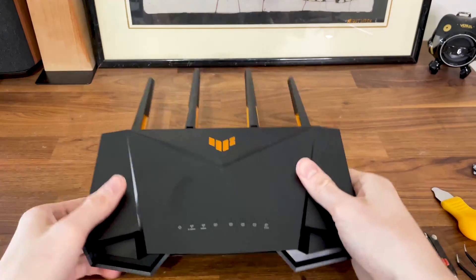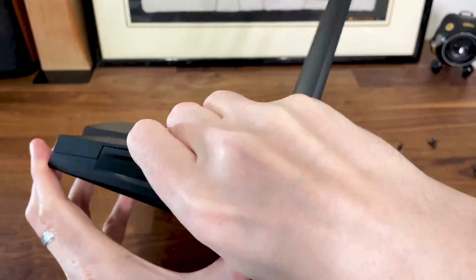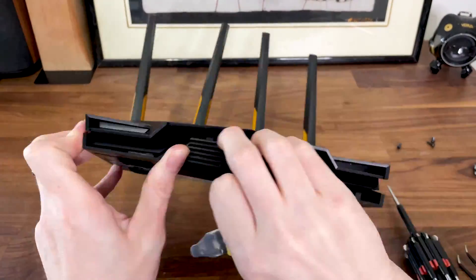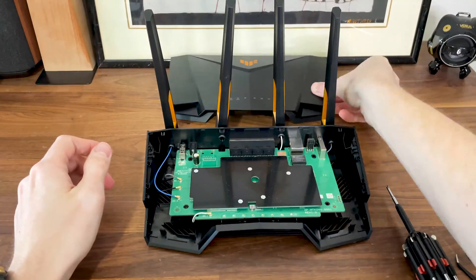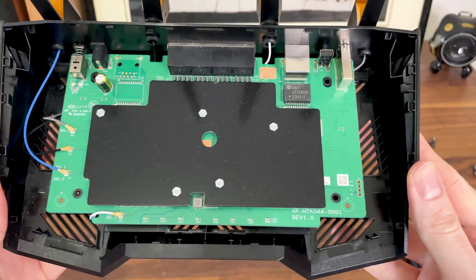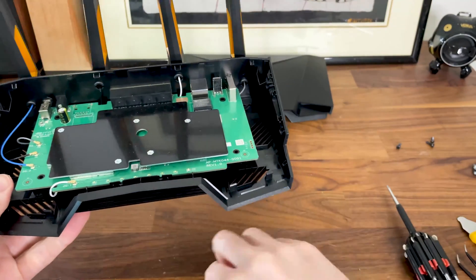After that I had to use a prying tool to easily detach the top part of the wireless router. Now we can see the PCB and there is a lot of unused space, which I assume will help with the heat management. We will see if that holds true in the full review and test video.